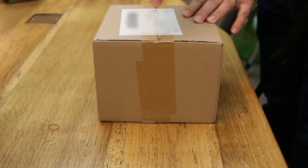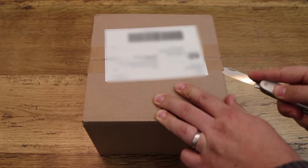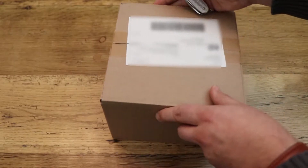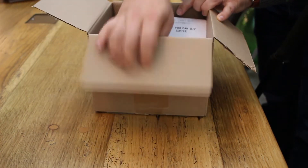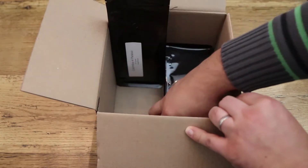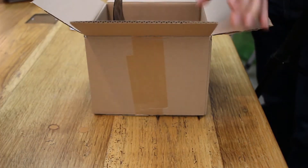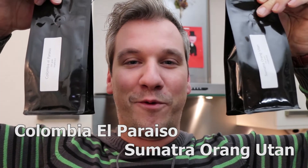Let's open this box. In the mail I found two black packets of green coffee.